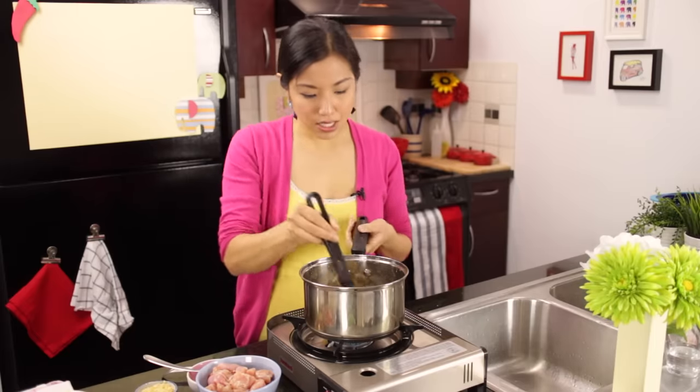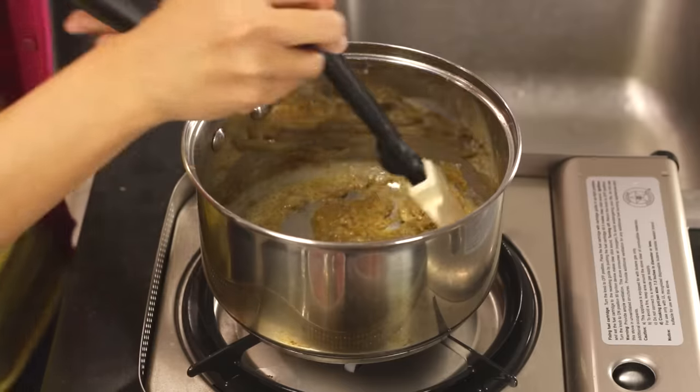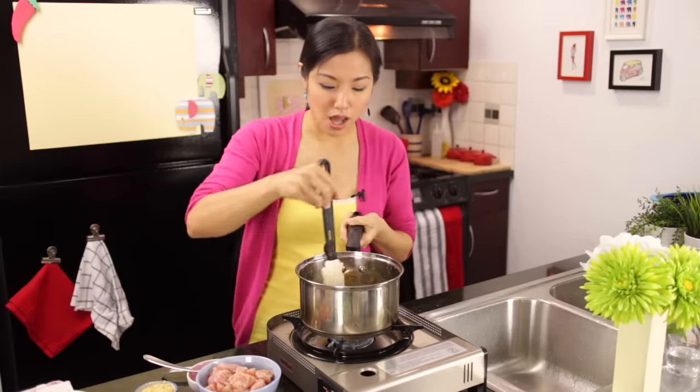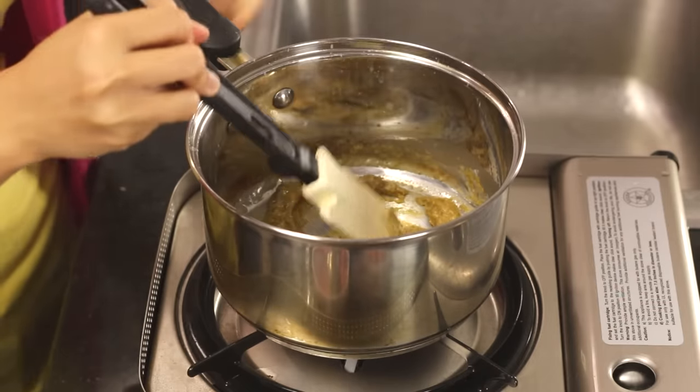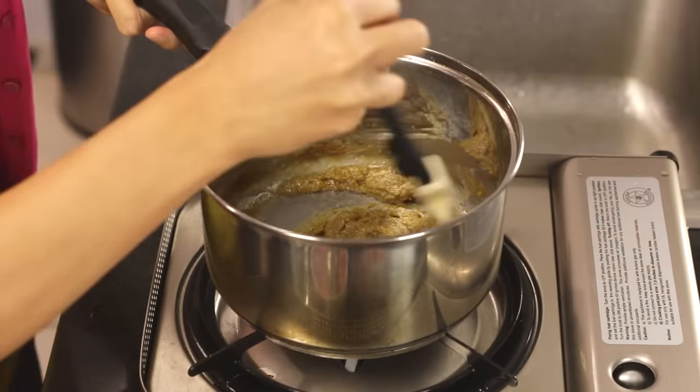If you use less curry paste you'll have less color, so what you can do is take some basil leaves, chop them up, and grind them in a mortar and pestle along with the curry paste. That's a way to boost the green color without adding a lot of paste and making it too spicy. Even spinach will work for a neutral flavor boost, but Thai basil also adds a nice flavor. I would have done that today but kind of forgot.